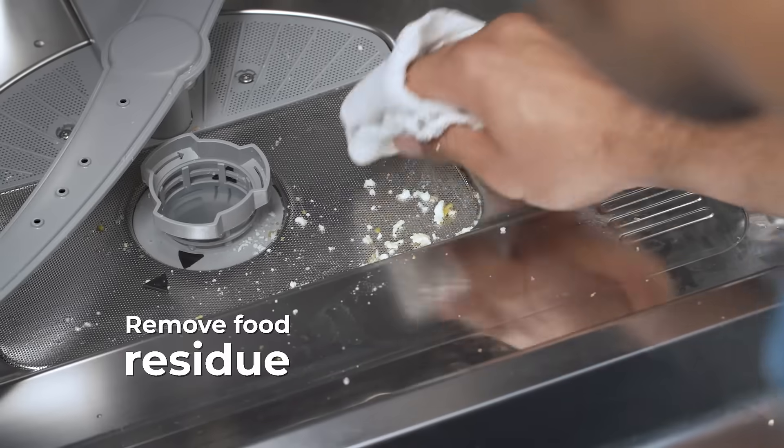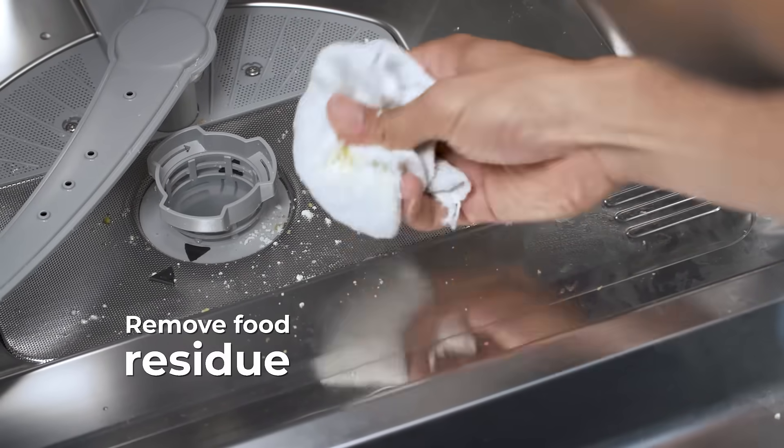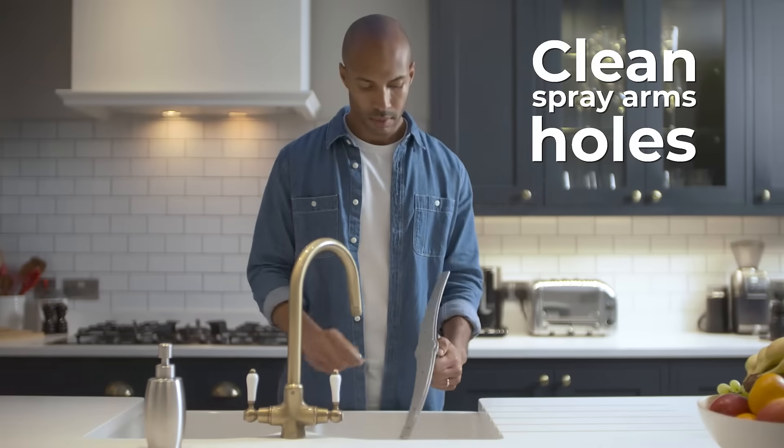Start by emptying your dishwasher and wipe away any visible food residue. Clear the arms of any food buildup using a toothpick.